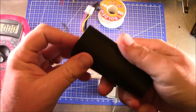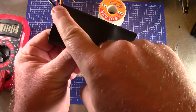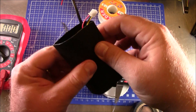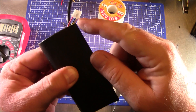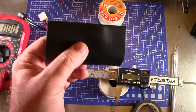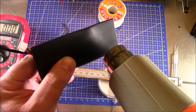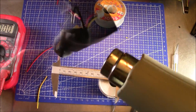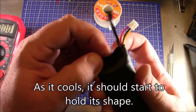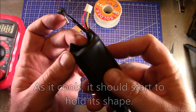We'll slide the battery into the heat shrink and try to center it in the middle. What we want to create is a little U-shape or hook on either side so that when the strap goes around it, the battery won't fall out. Go ahead and heat this up while forming it to the shape we want. While it's still warm, push it down and start forming the U-shape so it holds onto the goggle strap.